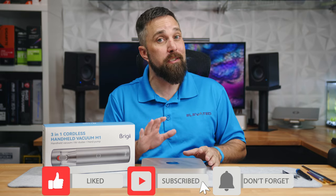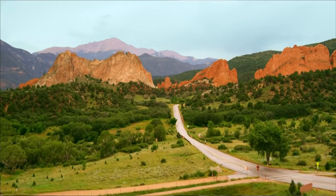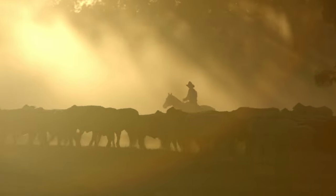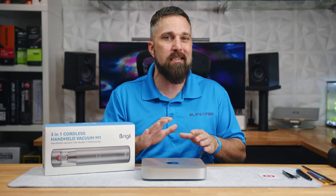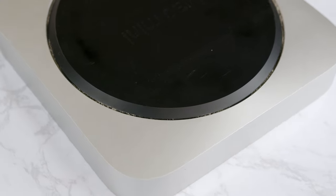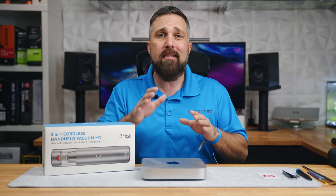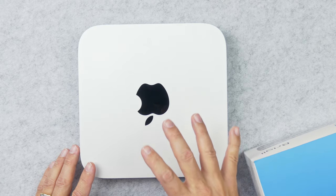This Mac has been running pretty much nonstop for the past 20 months. Here in the high desert plains of Colorado at over 7,000 feet in elevation, the air is thin, arid, and full of super fine dust. Even though this M1 Mac is whisper quiet, the fan still runs continuously and has done a great job pulling in a whole lot of that dust. It's actually gotten to the point where the Mac Mini is getting warm to the touch under just basic workload. So today, I'm going to show y'all how to disassemble and clean the 2020 M1 Mac Mini.